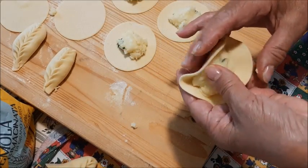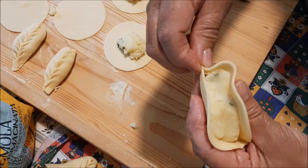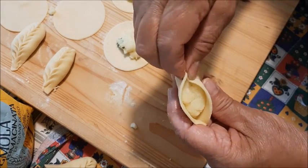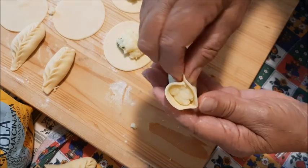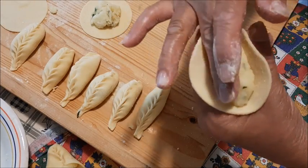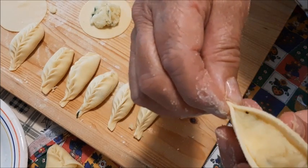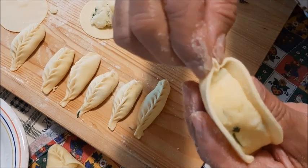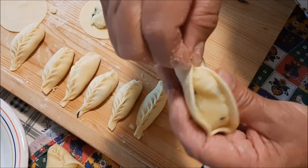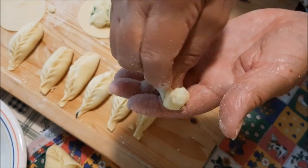Continuo, vediamo se mi vengono ancora meglio. Se non riuscite a tenerlo sulla mano sinistra, magari usate la mano aperta. Vado così: tiro un pochino e poi spingo anche in avanti mentre sto chiudendo. Pizzico — bisogna proprio pizzicare. La pasta ecco perché deve essere giusta, né troppo dura né troppo morbida. Pizzico a destra, pizzico a sinistra. Mi raccomando, sotto deve rimanere rotondo, non va schiacciato sotto — deve rimanere gonfio.